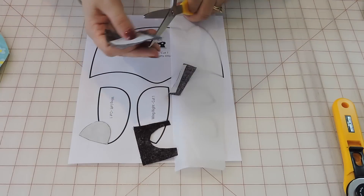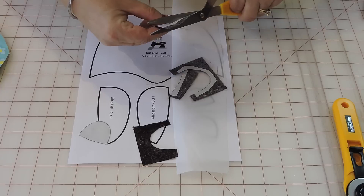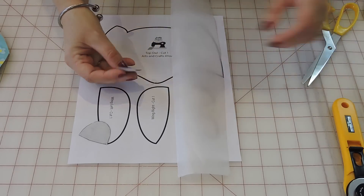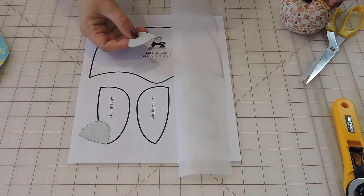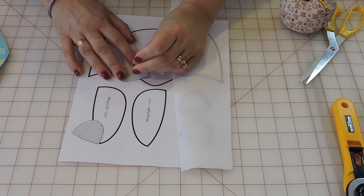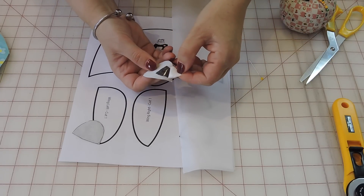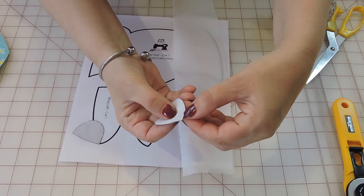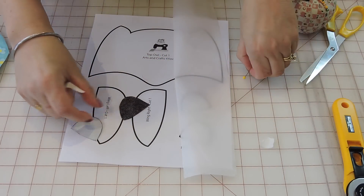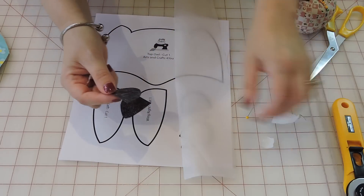So I have my two feet. To remove the paper backing from the fusible web, I use a pin to rip a little piece in the middle and peel it from the inside out. You really don't want to peel it from the edge, because if you do that your fabric will fray. Try to go from the middle out so you have less fraying of your fabric.